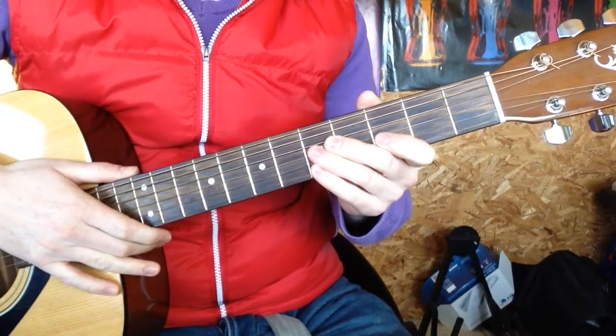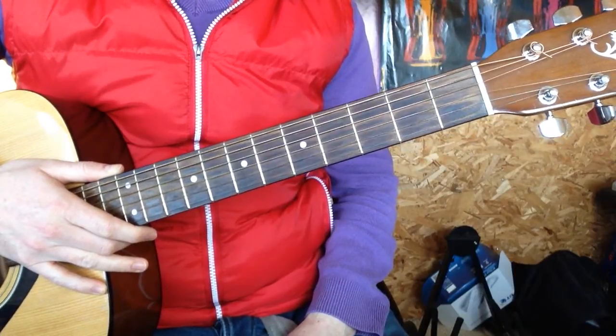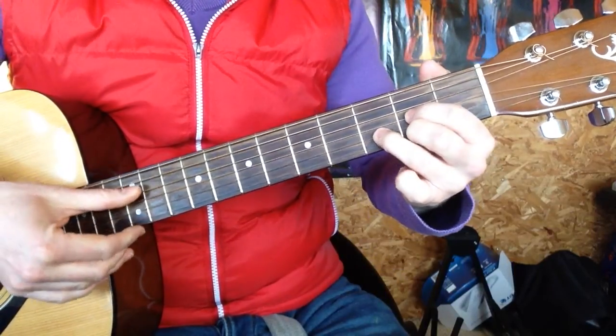Hey, Simon here from Easy Peasy Guitar. Hope you're well. We're going to look at a D chord today — that's this chord here, D major.